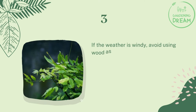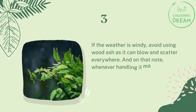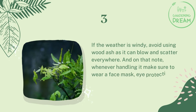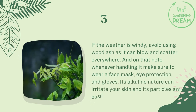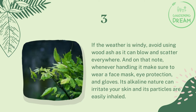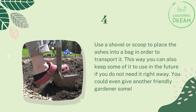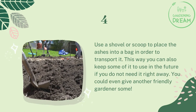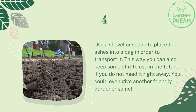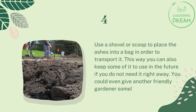If the weather is windy, avoid using wood ashes as it can blow and scatter everywhere. Whenever handling it, make sure to wear a face mask, eye protection, and gloves. Its alkaline nature can irritate your skin and its particles are easily inhaled. Use a shovel or scoop to place the ashes into a bag in order to transport it. This way you can also keep some of it to use in the future if you do not need it right away — you could even give another friendly gardener some.